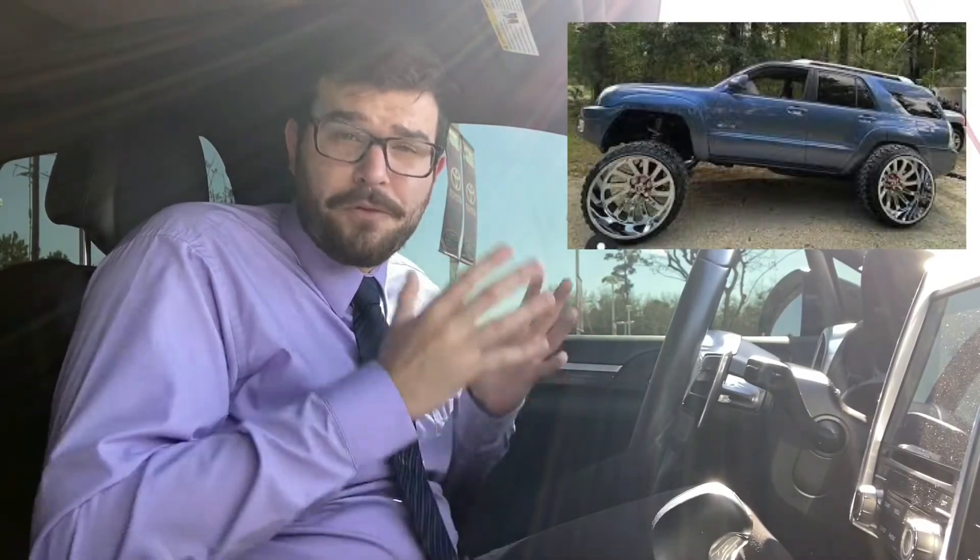Basically, if you see a vehicle like this, unless it's a non-daily driver almost exclusively used to race off-road, it is intended simply for style.